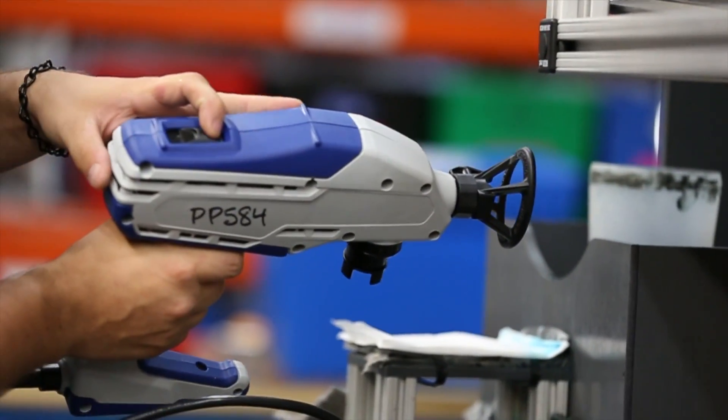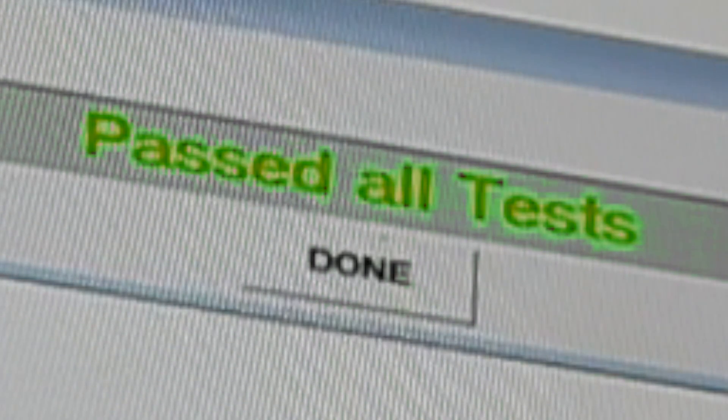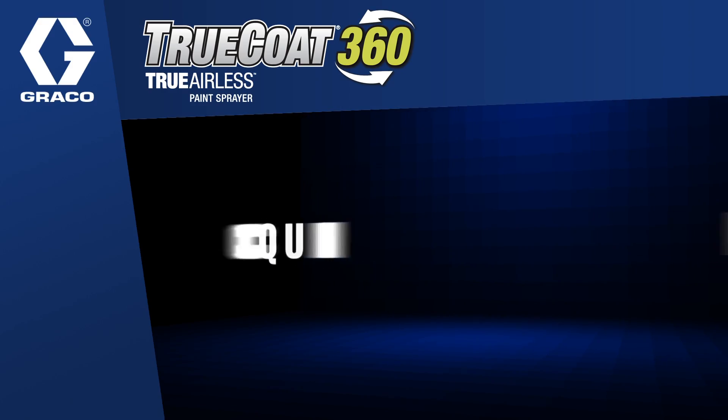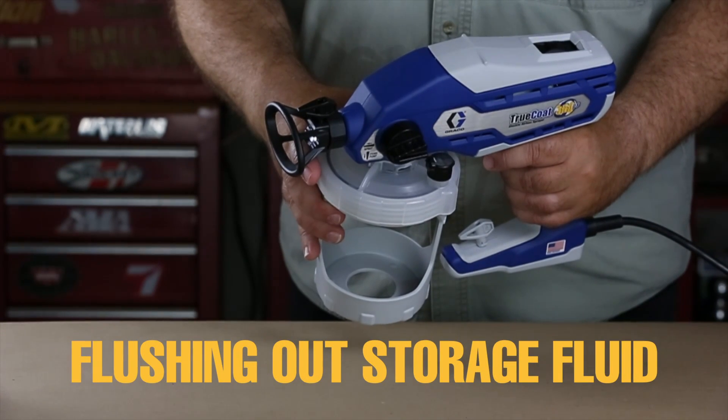Each TruCoat 360 sprayer is tested before it leaves the Graco factory in Rogers, Minnesota. Before you use your sprayer for the first time, you will need to flush out the test fluid.